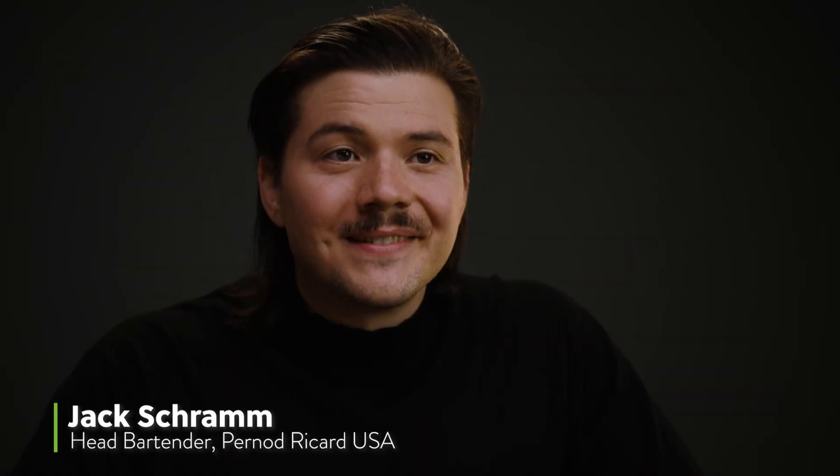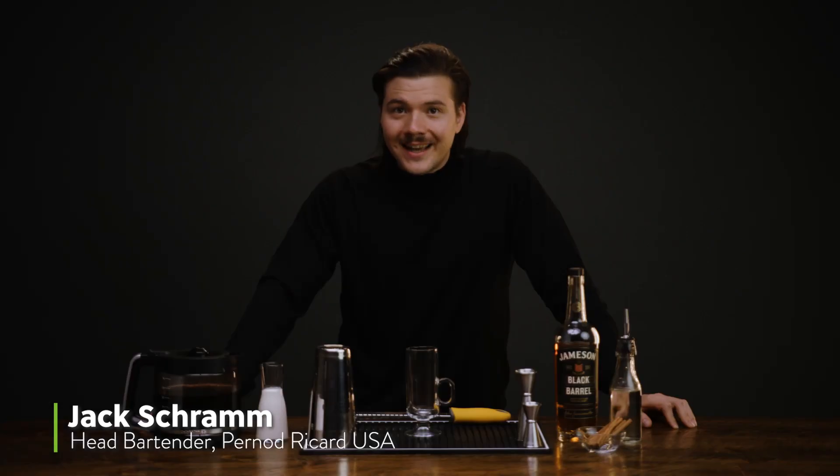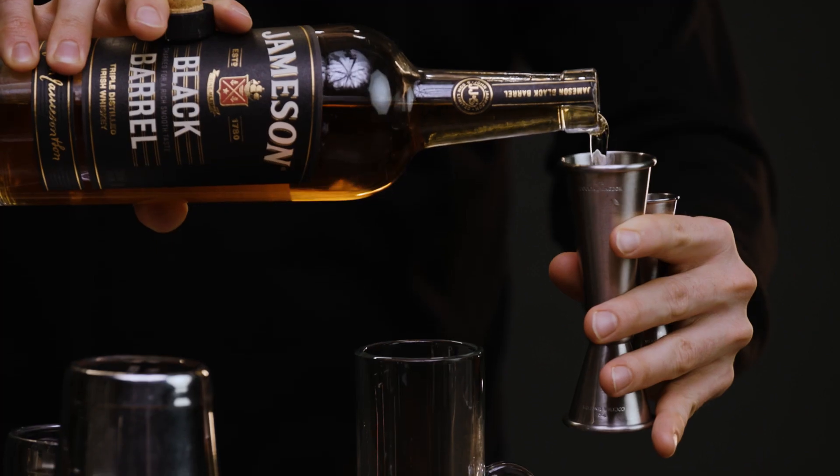It's always the right time for a cup of coffee. Hi, I'm Jack Schramm, head bartender at Pernod Ricard USA. Today on Better Drinks, we're making two Irish coffees, one hot and one cold. Let's get started.